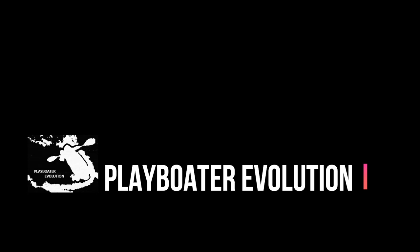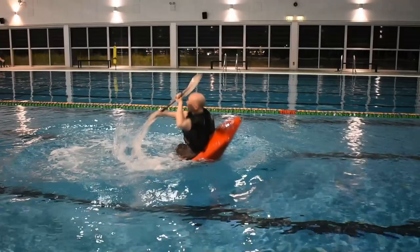Welcome to Playboater Evolution. In this tutorial we're going to be covering the flat water cartwheel. This is where a paddler rotates their boat vertically from bow to stern to bow. Here's a demo.